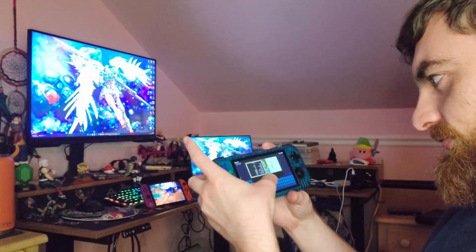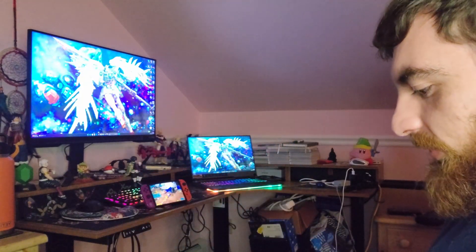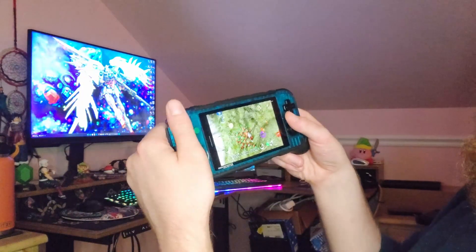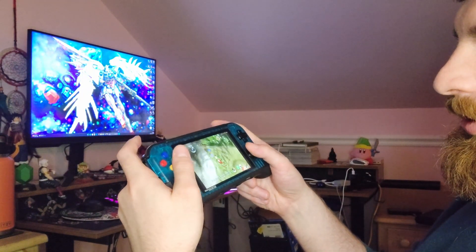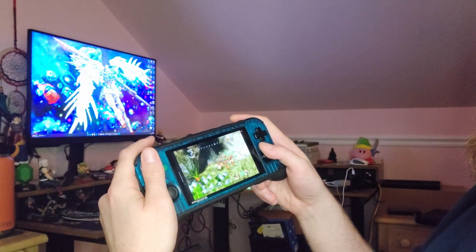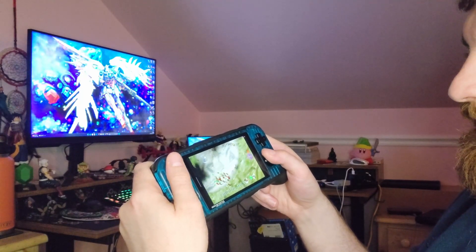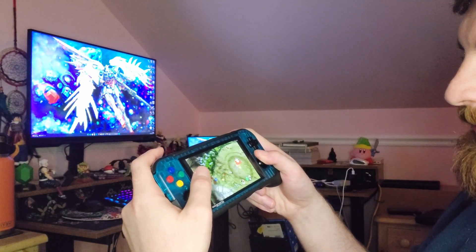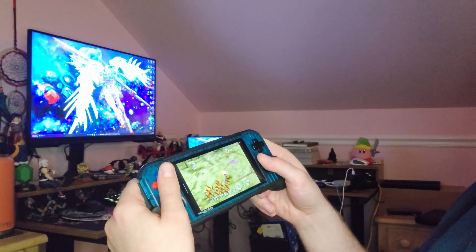The grip doesn't eliminate cramps though. I definitely will play with the grip on and I definitely notice after 30 minutes to an hour I start getting some weird angle — there in Pikmin — I definitely notice some hand crampage when you start playing with the grip on for a little bit. It's not gonna eliminate hand cramps, but you'll definitely notice a difference.